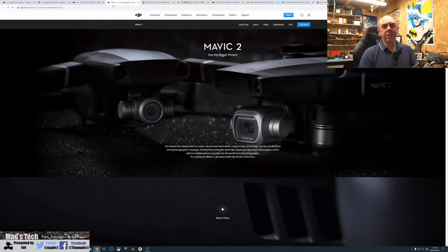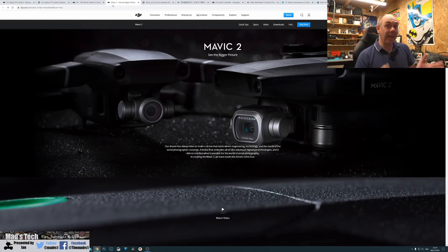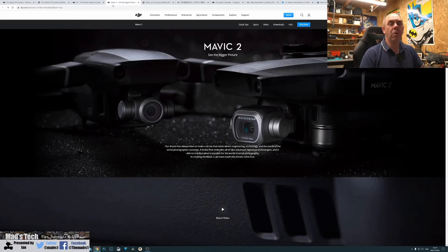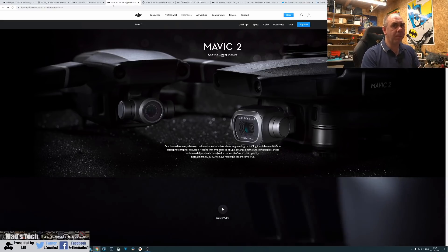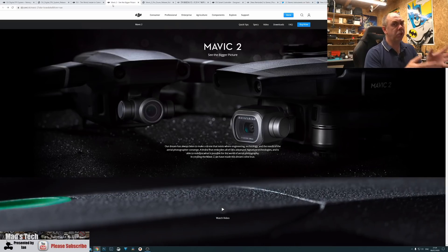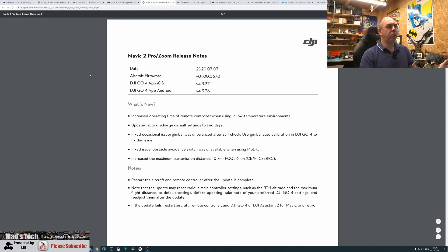Moving on to the next update, this is for the DJI Mavic 2 Pro and Mavic 2 Zoom. It's been ages since we've had an update for this one, and it's unusual because DJI don't often put updates out on older products. This is a double update in the sense that there are two different versions — one for the world and one for China. The update is version 1.00.0670, and alongside it there are new Go 4 apps: version 4.3.37 and 4.3.36 for Android.